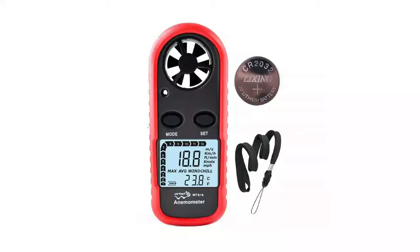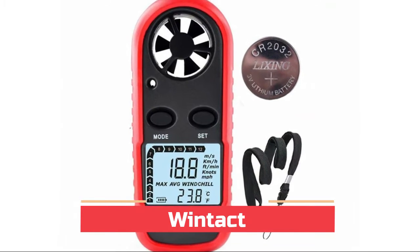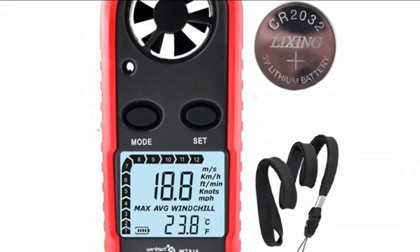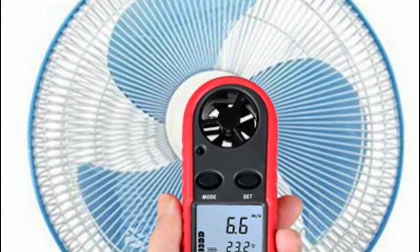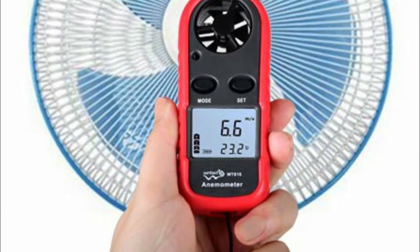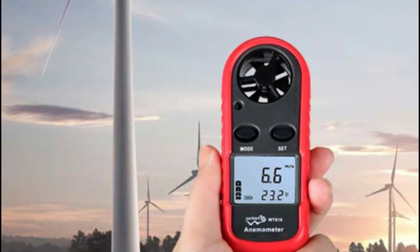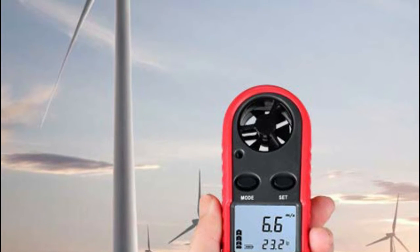Number five: Wind Tact. Press mode and set buttons at the same time to turn off the wind meter. Auto power off without any operation for 14 minutes. HD backlit screen — if the ambient light is too dark, the backlight can be turned on by pressing any key, or turns off automatically within 12 seconds. The battery is CR2032 and it has an O-ring in the back cover for waterproofing.